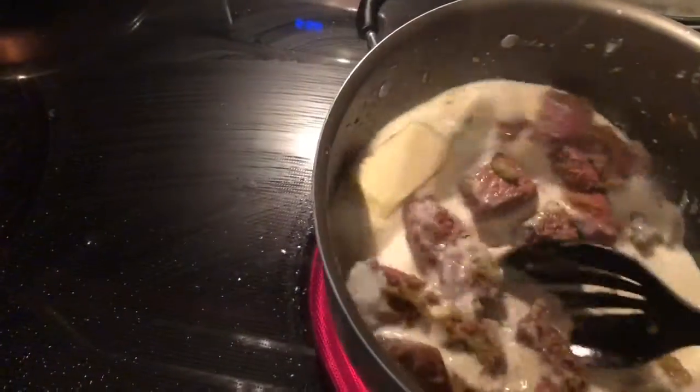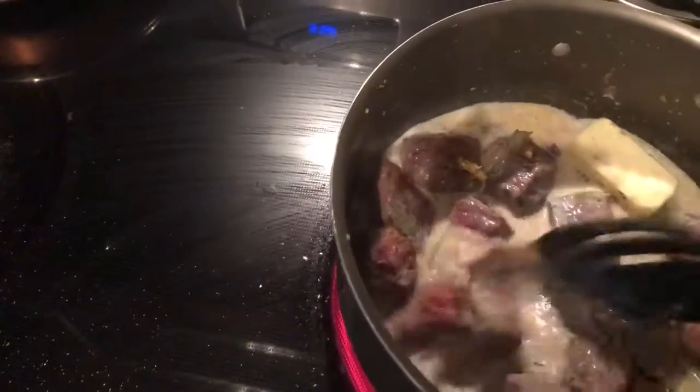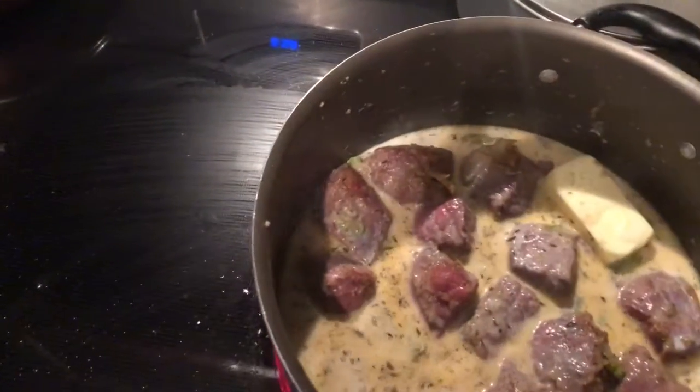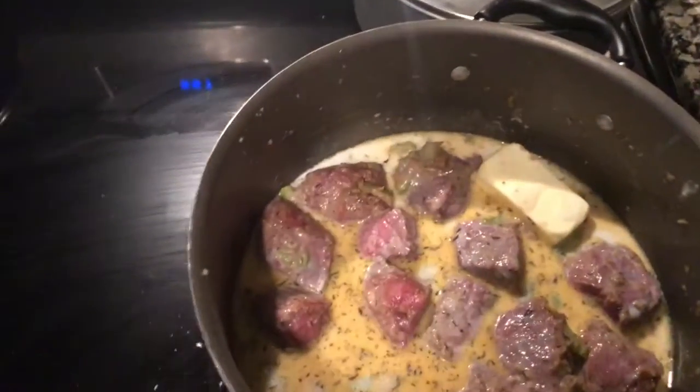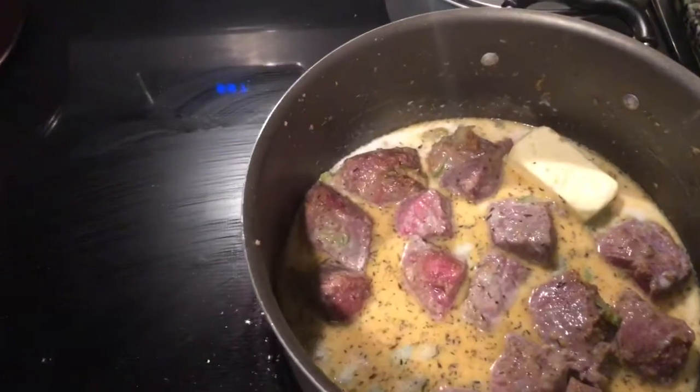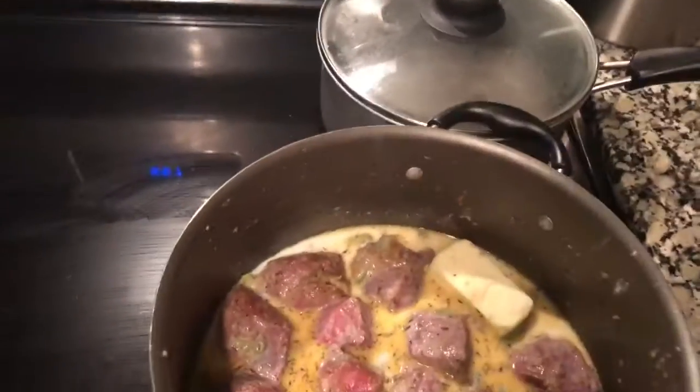And then all of this is going to go into the crock pot. I know y'all thinking she don't have a lot of stuff — why would she do this video? Because you can improvise. So I'm going to let this butter melt, and then everything's going to go in the crock pot. Okay, so it's in the crock pot now and I got it on a low setting.